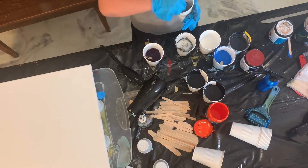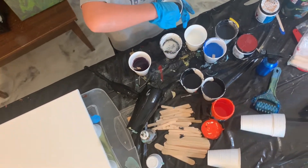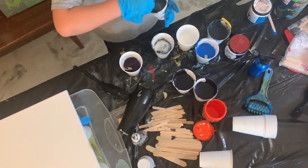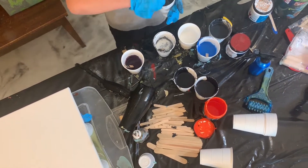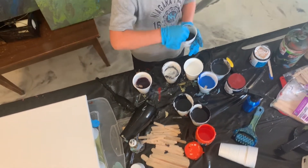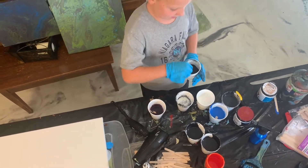This is gonna be really cool. Make sure you wear clothes that are really old or that you don't like, because this stuff doesn't really come off clothes, so you're gonna want something that you don't care about.